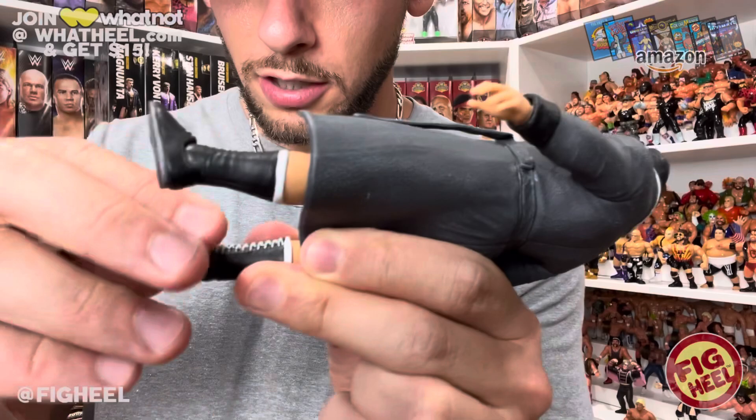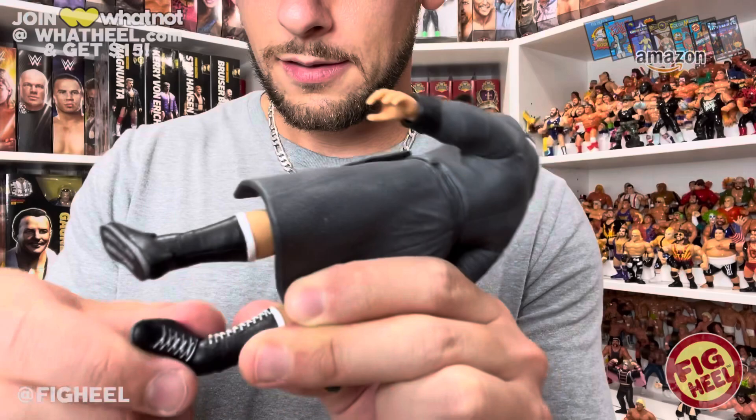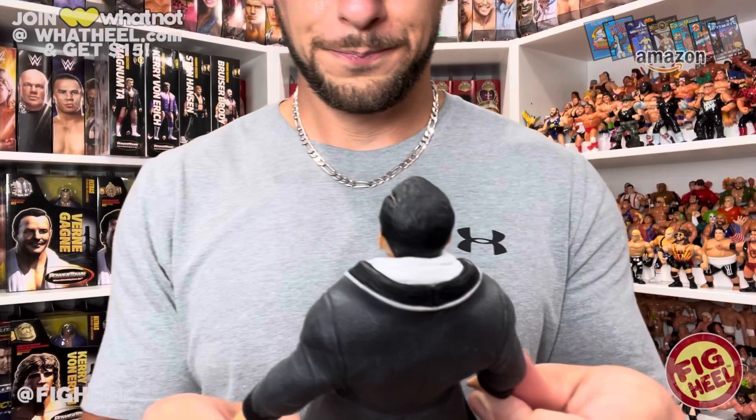I want to show you the articulation of the foot — it can almost rotate all the way around. I don't want to test the integrity of it, but it's very, very flexible and movable.